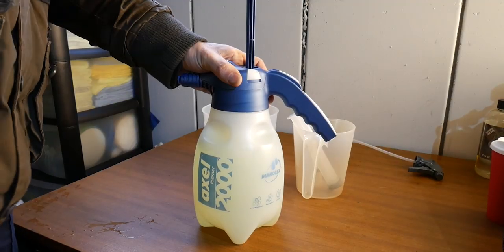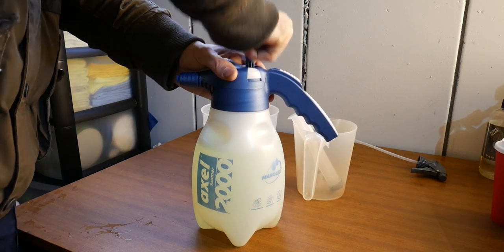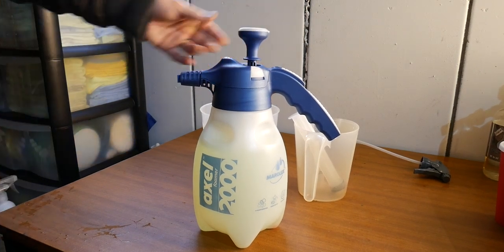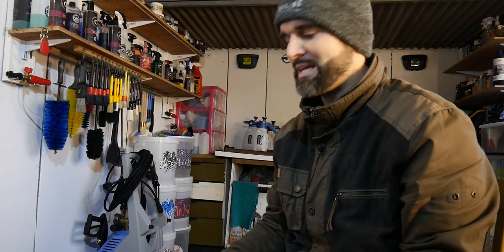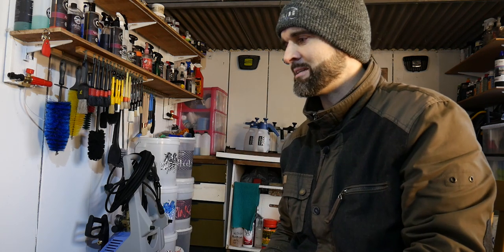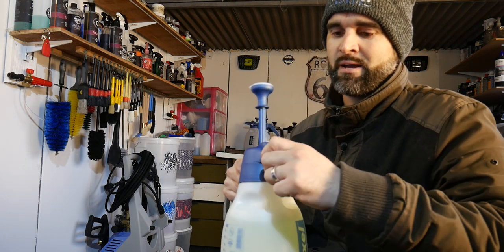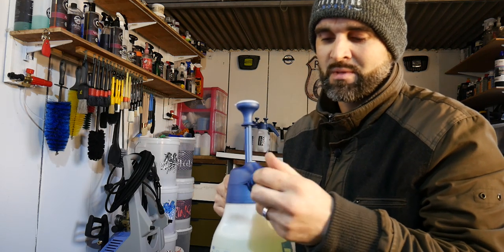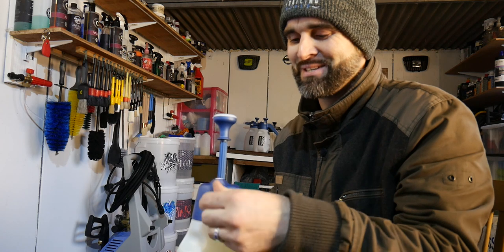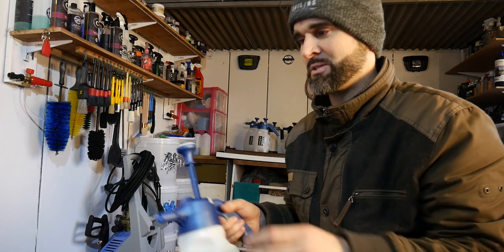Moving on to the test panel - in here I've put snow foam at a 10 to 1 mix: two litres of water to 20 ml of product. It doesn't require many pumps. This is the first time I've tried these straight out of the box. At the moment this has the standard nozzle in it, and this is where you change the attachment for how thick you want your foam. That's the average light blue nozzle - let's see how this looks.